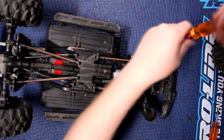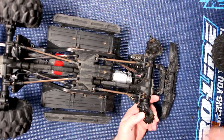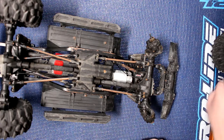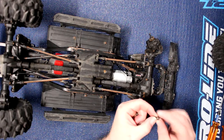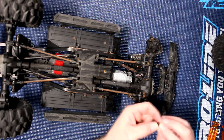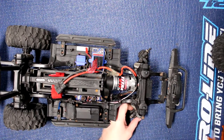This vehicle has been run for two years with the stock bearings, so now it is time to do an upgrade. We're going to remove the bottom bolts — just be careful, you do have a bushing that acts as a spacer at the same time. Make sure not to lose that. There is one on top too.